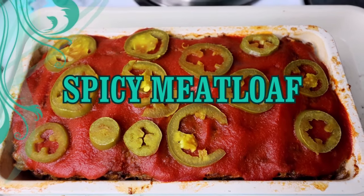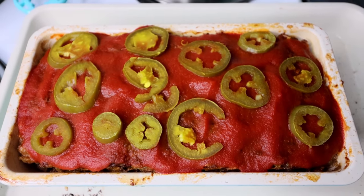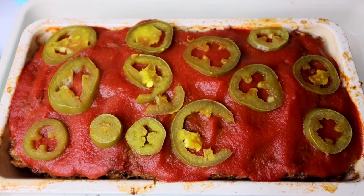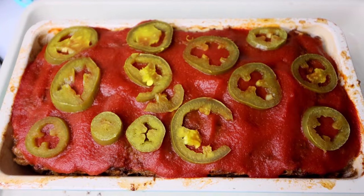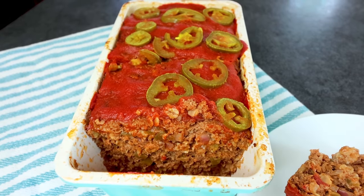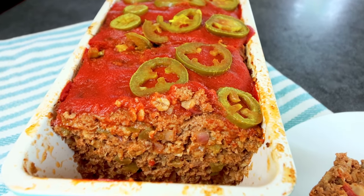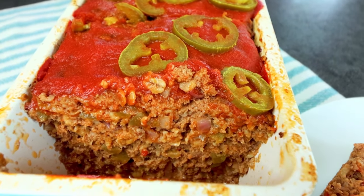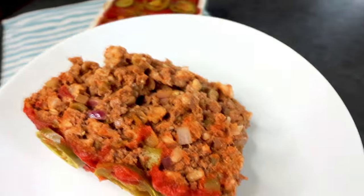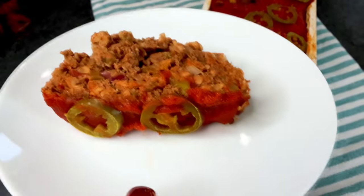Hello everyone and welcome to another Weight Watcher friendly recipe. Today's recipe is going to be for spicy meatloaf, and it comes directly from the WW app. Originally I wasn't going to make any changes to it, but I've changed my mind and I am going to make a couple of additions as well as a couple minor changes. The recipe builder link in the description will reflect my changes. Anyway, this looked really good and really easy, so let me jump in and show you what you're going to need.